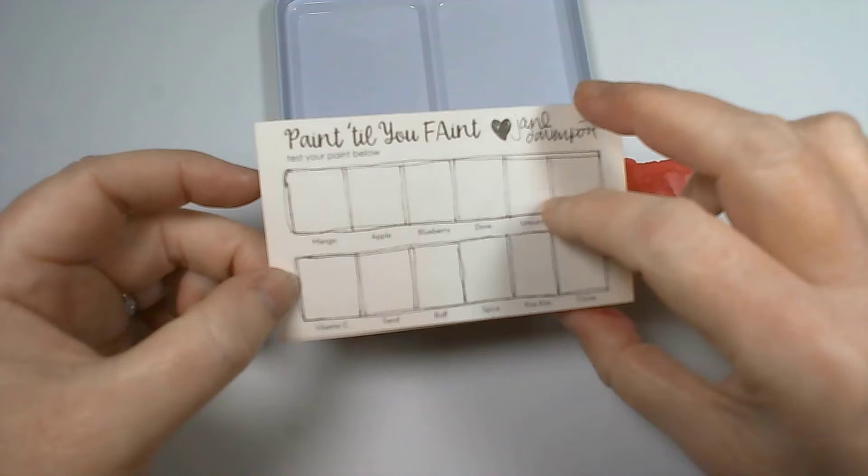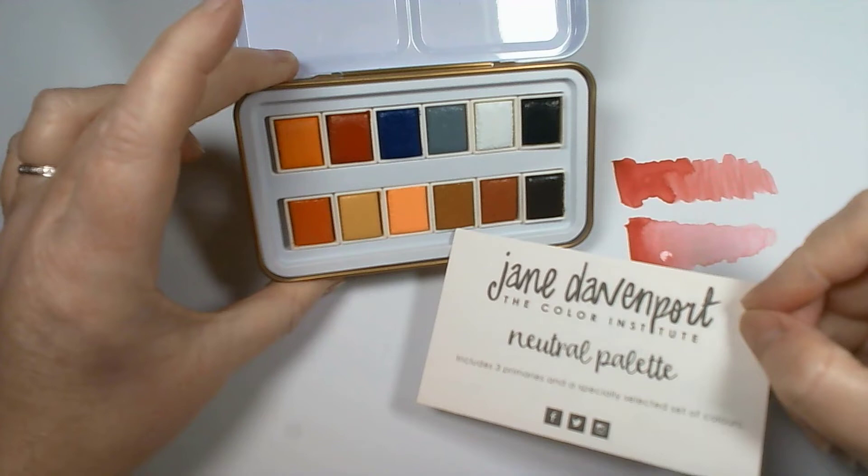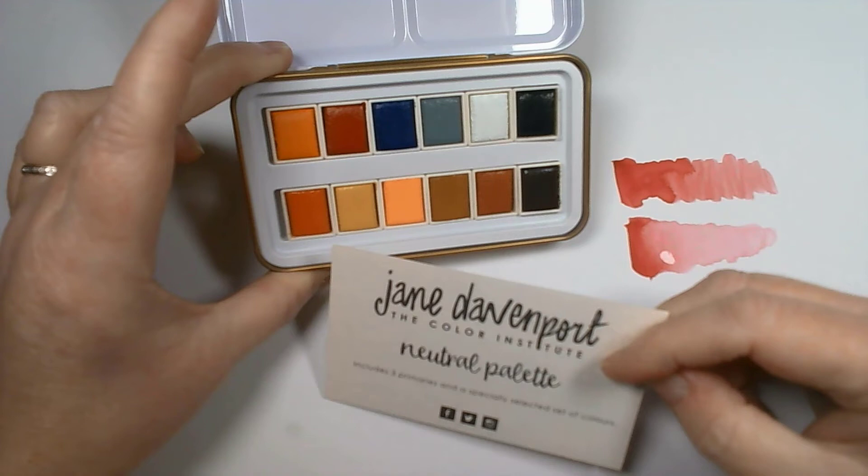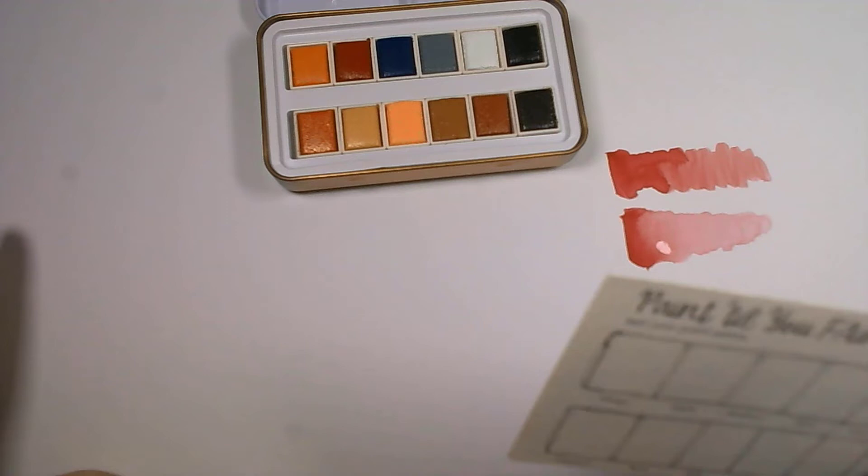Now let's look at the neutral palette. You can see straight away you've got your skin tones, white, gray, and black — really useful for changing the tones of other colors. You've also got browns, oranges, and more autumnal colors. Let's do a little swatching with these.